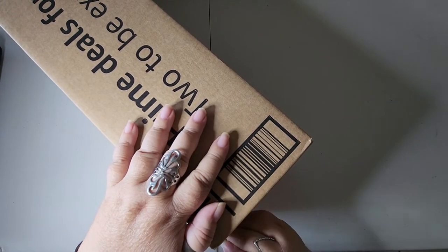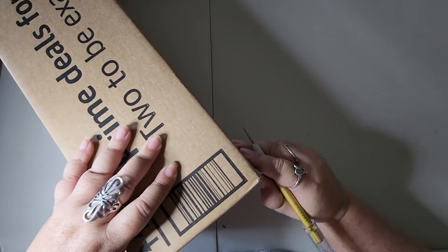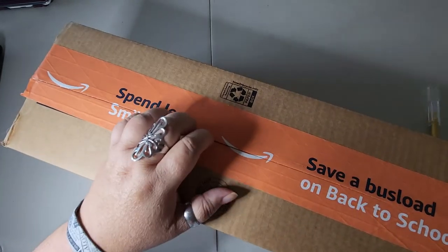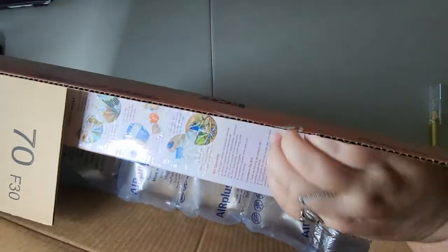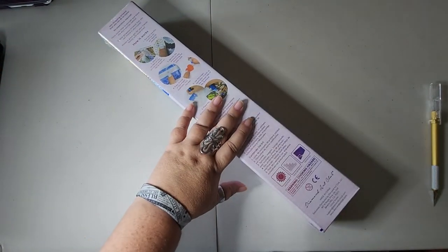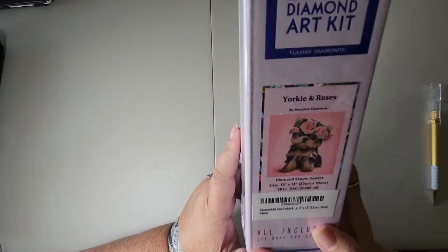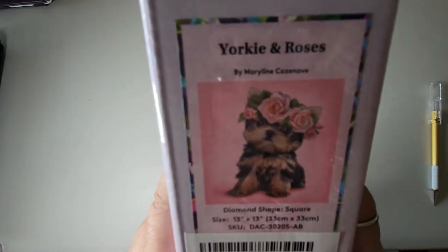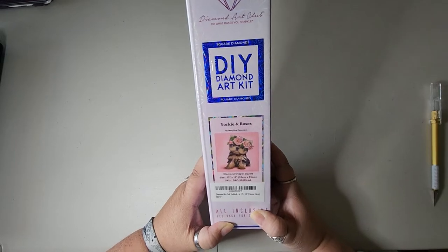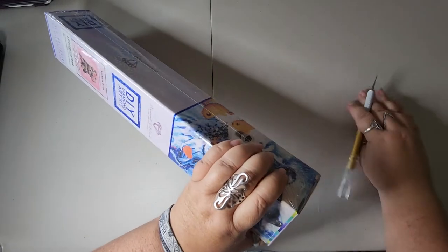I'm just trying this for fun and this packaging is giving me a headache to open. I'm trying to open this the way you guys cannot see. I hope everyone's having a wonderful day. It's a small one. Let's see — it is a square. It is Yorkies and Roses. It is very, very cute. I don't think it's a partial. It's 13 by 13 inches, which is 33 by 33 centimeters. And like I said it is a square. Let's get this puppy open — pun intended.